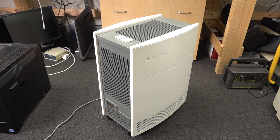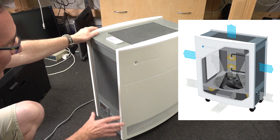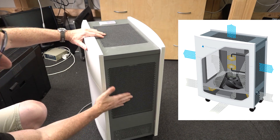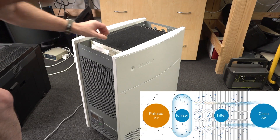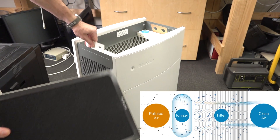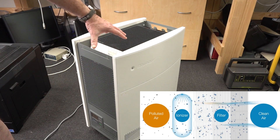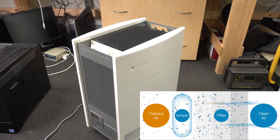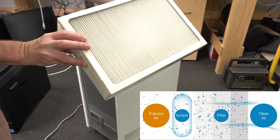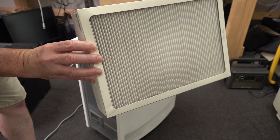Every air purifier will have an inlet port and an outlet port. On this particular one, the inlet ports are down the bottom on the sides all around, and the outlets are up the top and on the side. There are two different technologies used to purify air — one complements the other. Basically, every air purifier should contain filters. It has a big fan that sucks air in from the inlet port, forces it through the filter material, and then out into the air. The HEPA filter material is what captures all the particles.